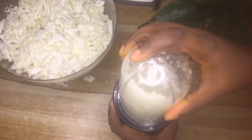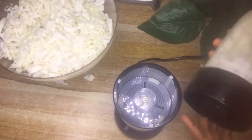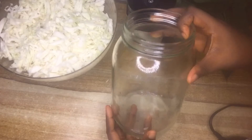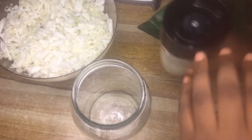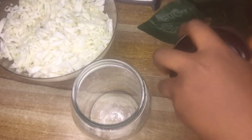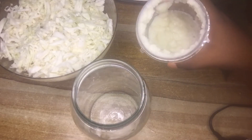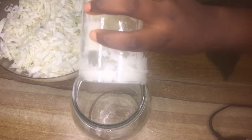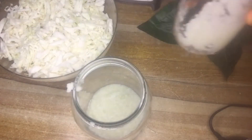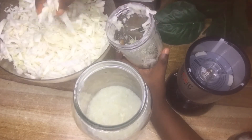Go ahead and pour the blended cabbage into a glass jar, then continue to blend the rest and add it to the glass jar. This is where we will be fermenting our cabbage in order to make the cabbage juice.